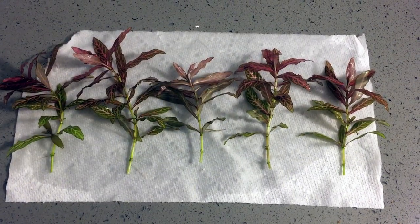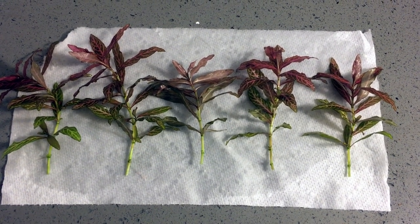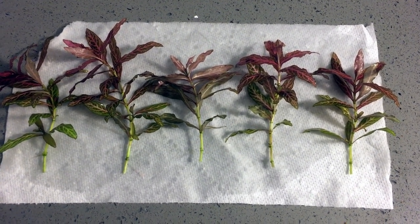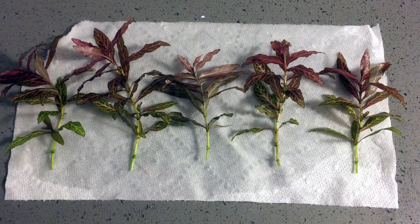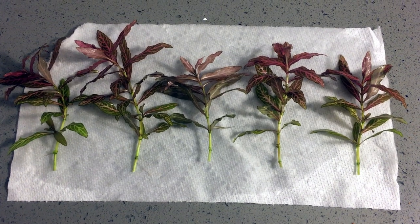And there you go guys — really simple. I just pruned back the bottom few leaves off of each of these stems so I could have a clean stem to insert into the substrate. Now we're going to put these back in the tank and find a spot for them to fill out.